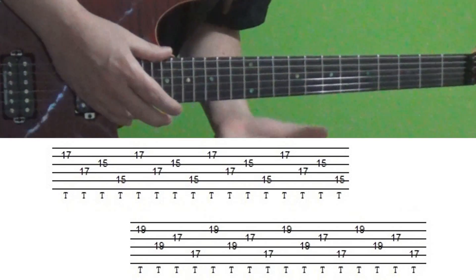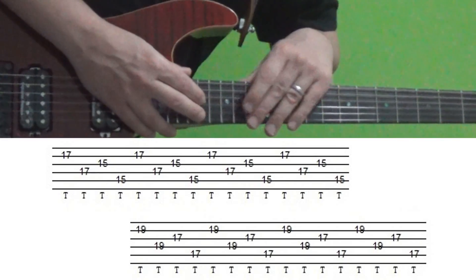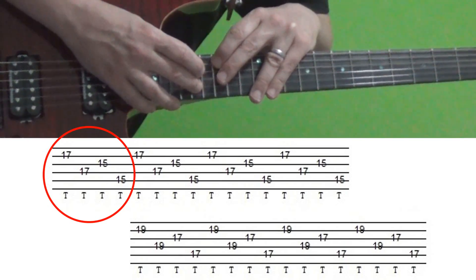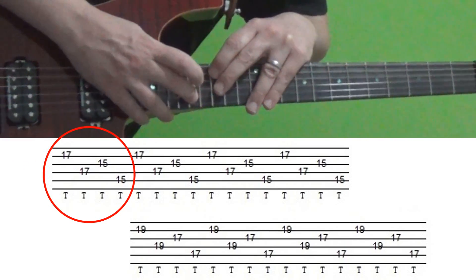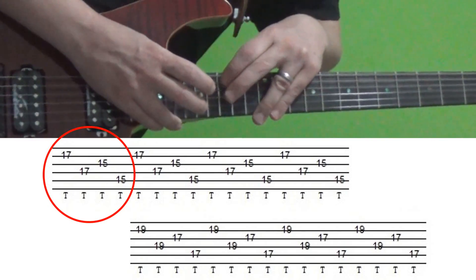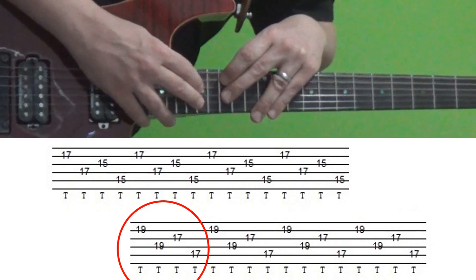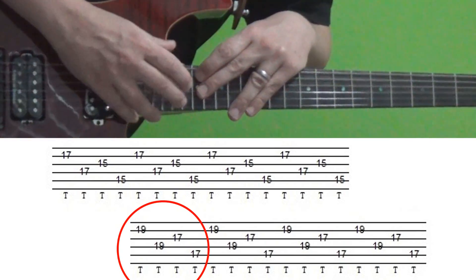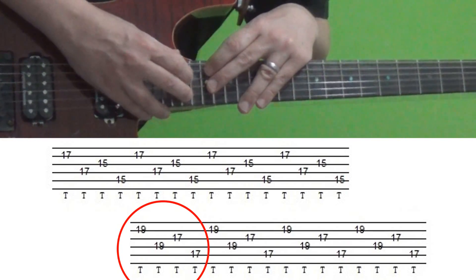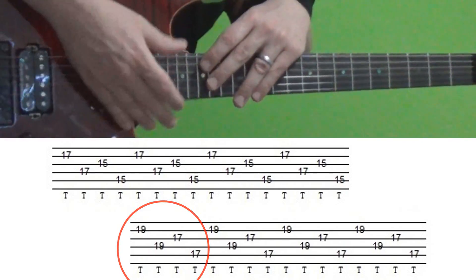For section three, we've got that same shape but we're going to break it up into two mini-sections. The first time around you've moved everything up one fret, so your right hand is tapping the 17th fret of the B and D strings — you do that four times. Then you move everything up two more frets, so your right hand is tapping the 19th fret and your left hand is tapping the 17th fret — four times.